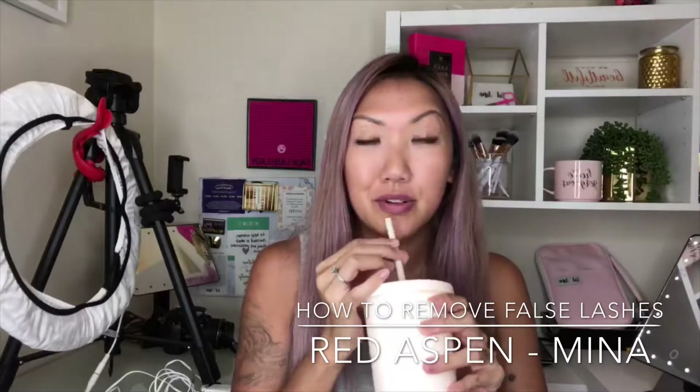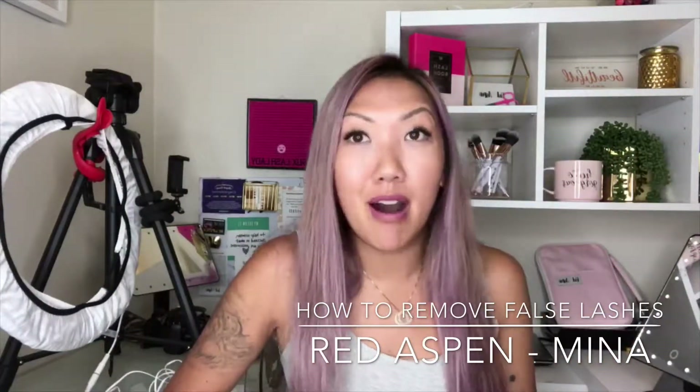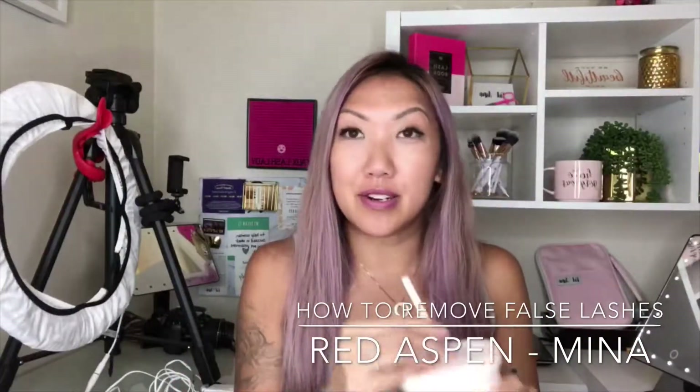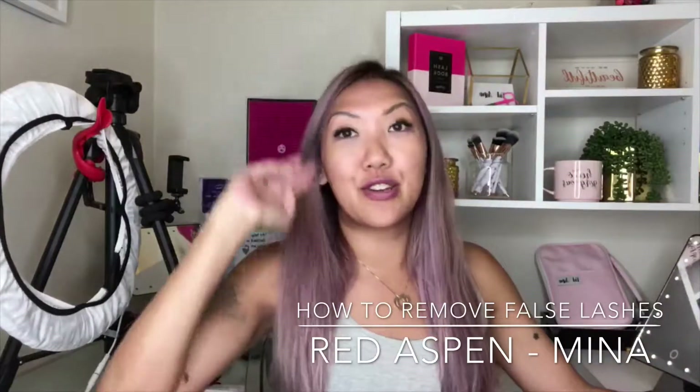Hi guys, good afternoon — almost evening, not really sure what time it is. It's been a long day and I am ready to take my lashes off. I'm gonna take my makeup off, and this cup of coffee after the video is probably gonna turn into a glass of wine.